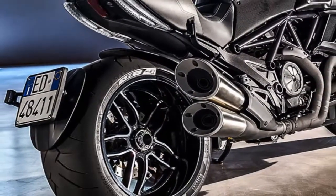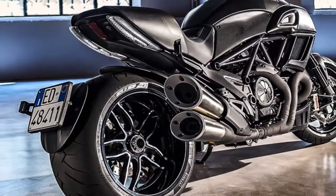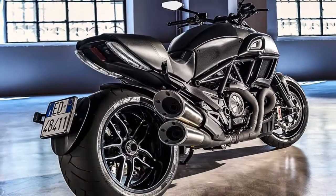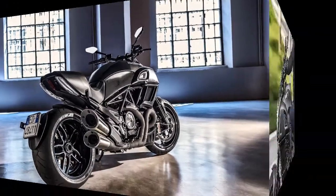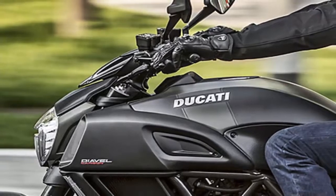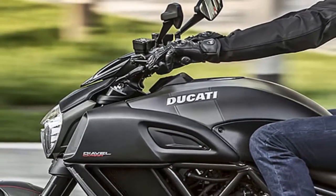The touring pack sees the addition of a set of panniers, a backrest, and a plexiglass windshield. In urban form, the pack features lightweight forged aluminum wheels, racing billet aluminum foot pegs, a carbon fuel tank protector, billet aluminum frame plugs, front sprocket casing, and clutch casing cover.